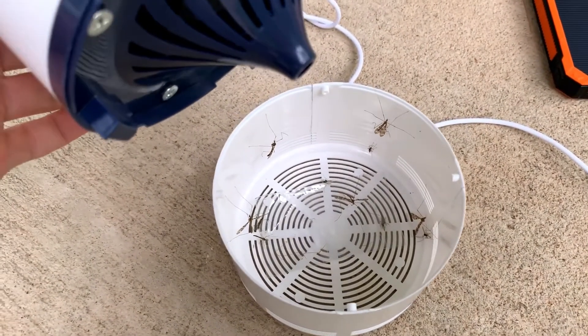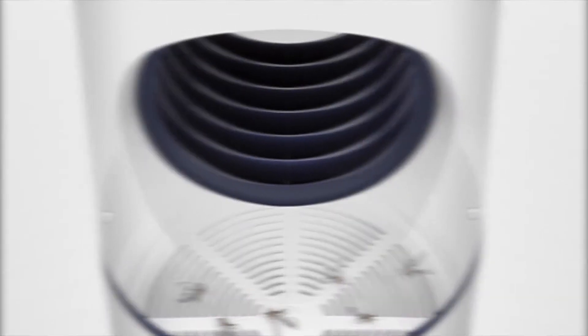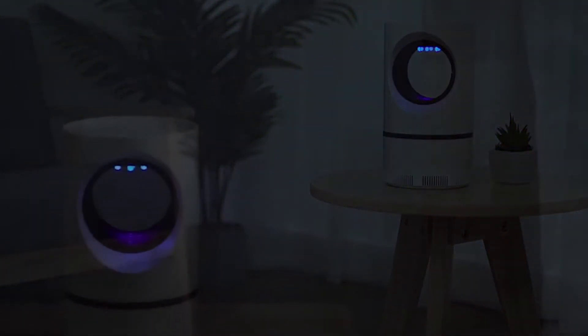The LED UV Mosquito Trap uses modern technology to trap mosquitoes, fruit flies, moths and gnats. The white exterior, aesthetic design and beautiful UV light make this an ideal device to place anywhere in your home or outdoor space.